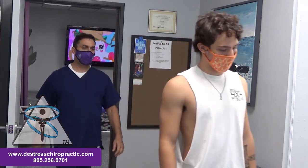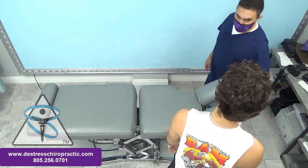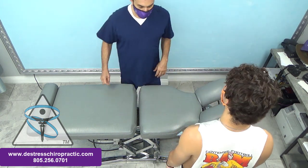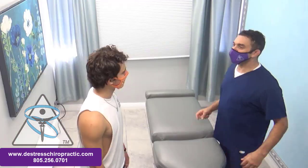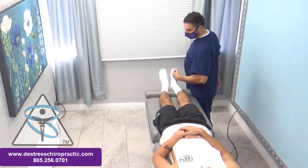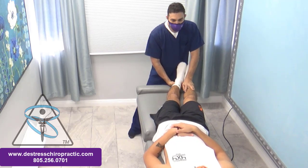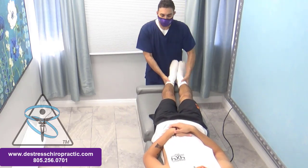How's that feel? Any different? A little better. Still a two? Pretty much. My goal with his care is to bring his pain levels down as low as possible. To do that, I want to make certain that all his muscles are functioning properly, and that the coordination, timing, and sequencing of muscles are normal.